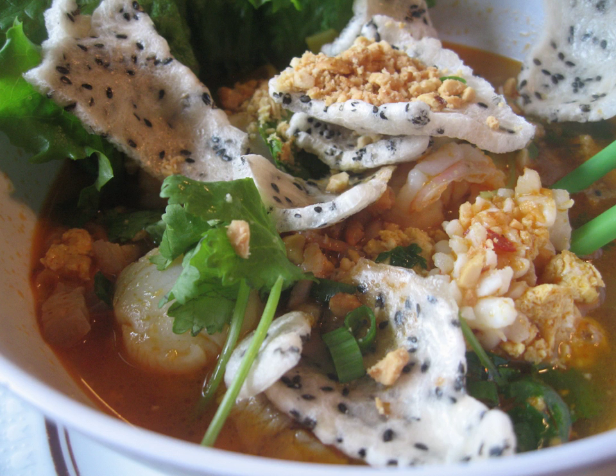The main ingredients of Mi Quang are rice noodles, meat, and herbs, most commonly served with a small amount of broth, which is generally infused with turmeric. Wide rice noodles are placed atop a bed of fresh herbs in a bowl, and then warm or lukewarm broth and meat are added. The broth is usually strongly flavored and only a small amount is used, generally enough to partially cover the vegetables. Meats used in the dish may include shrimp, pork, chicken, or even fish or beef.